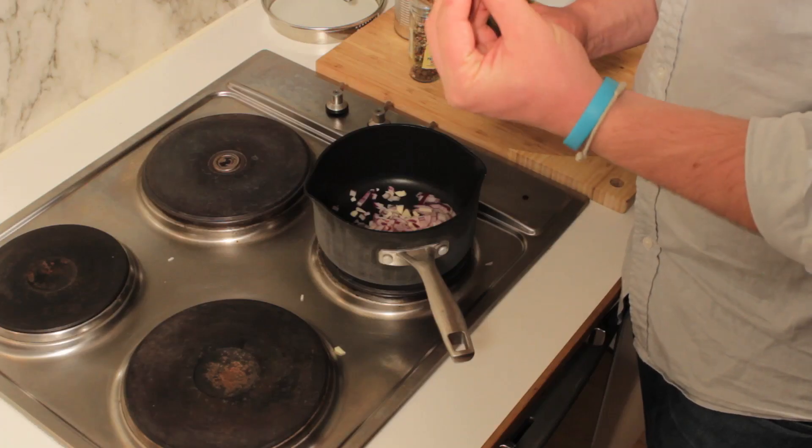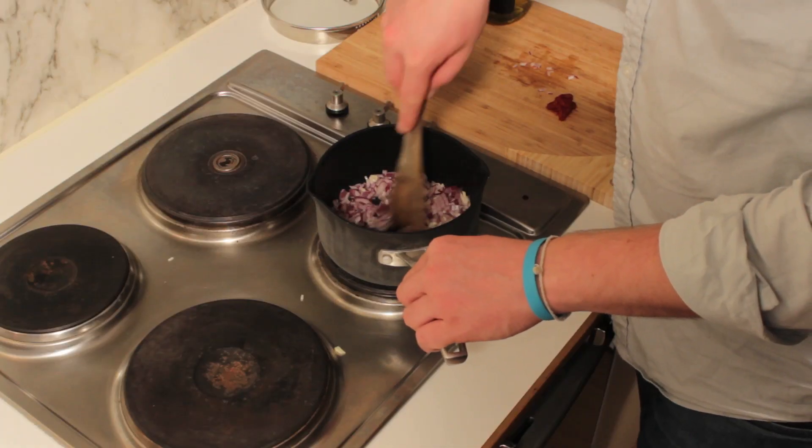Make sure that your hob isn't too hot because you don't want to burn your onions, and especially the garlic, because if you burn the garlic it will become very bitter — so make sure you keep moving it.